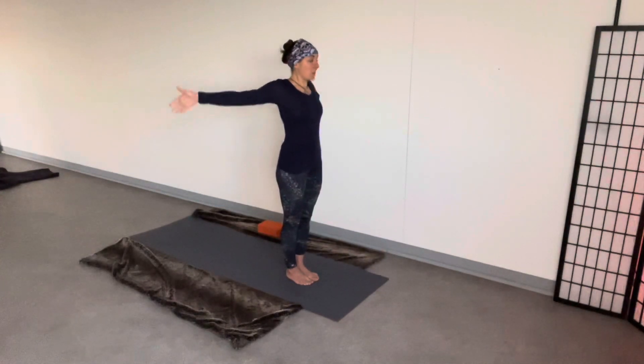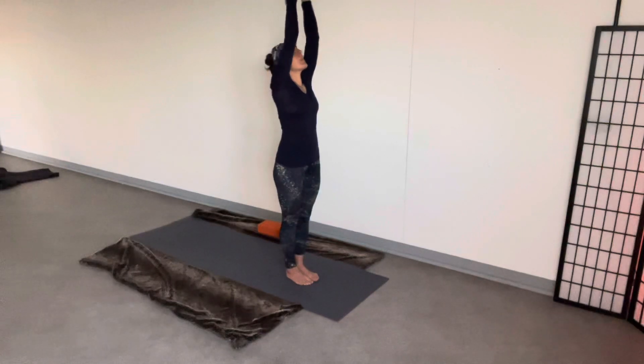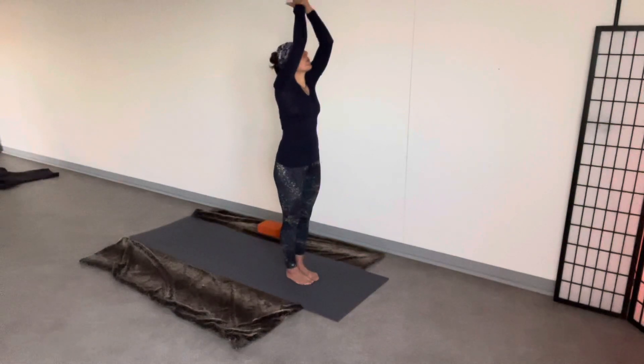Inhale. Arms wide. Take the hands up above. Exhale. Forward fold.